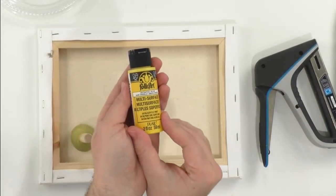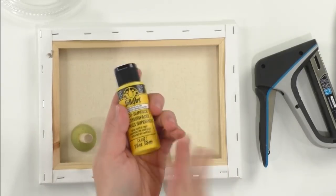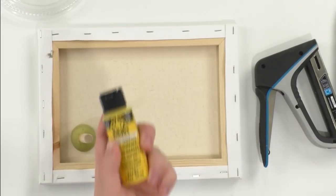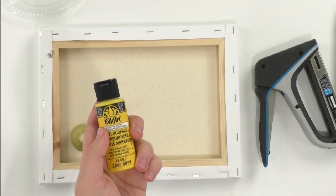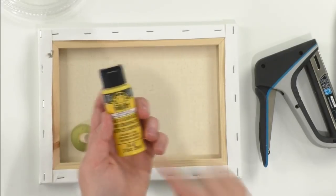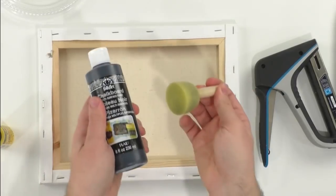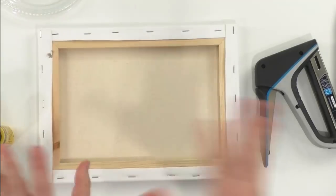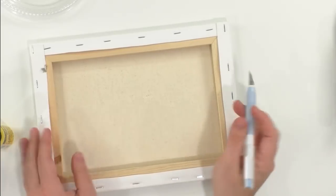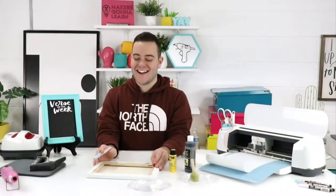Next up you're going to want multi-surface paint. Do not use regular acrylic paint — if you're at the craft store, get multi-surface or chalky finish. You can use regular acrylic paint, but for this project a one-coat wonder multi-surface is best, along with some type of pouncer for the chalk paint. Those are the traditional supplies you may not already have.